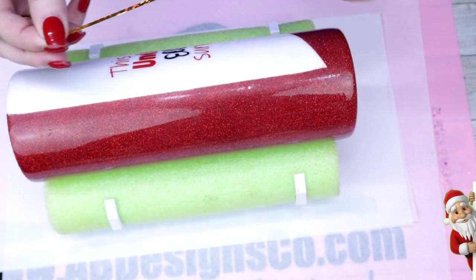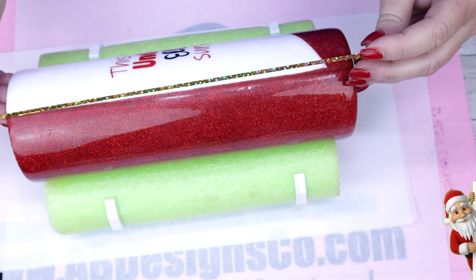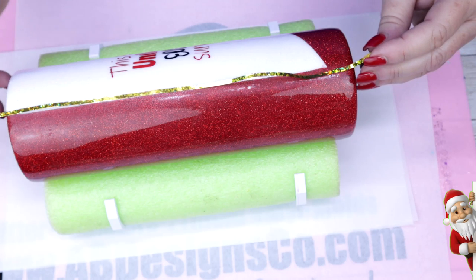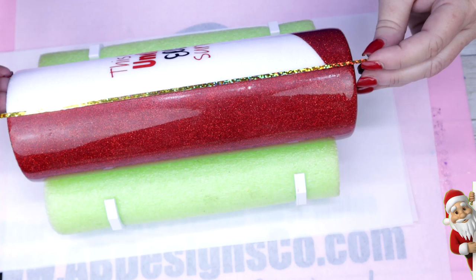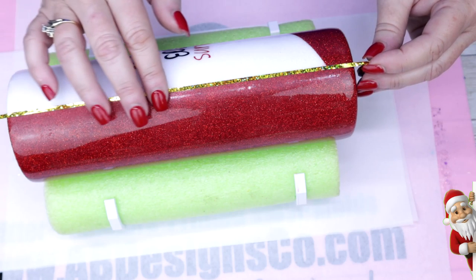I'm going to be using this really pretty holographic nail tape from AB Designs — it comes in one, two, and three millimeters. This holographic nail tape is absolutely perfect for this tumbler. You can literally see the red, the green, the yellow, the gold — it's absolutely perfect for any type of Christmas tumblers.